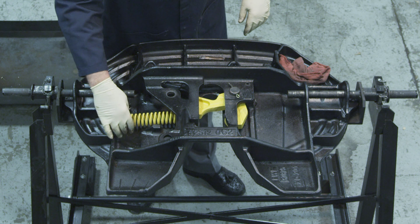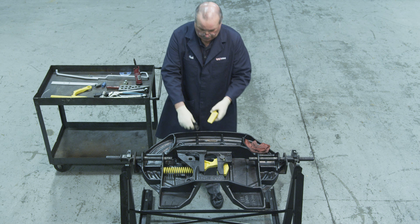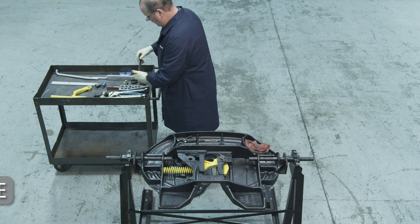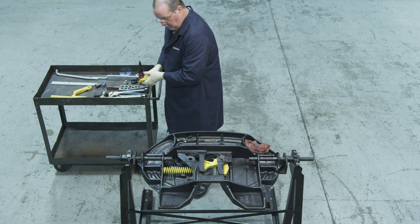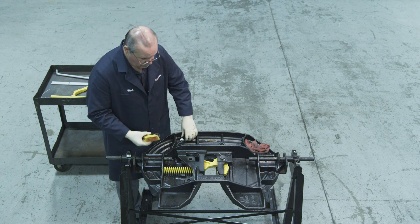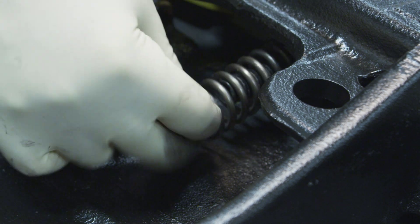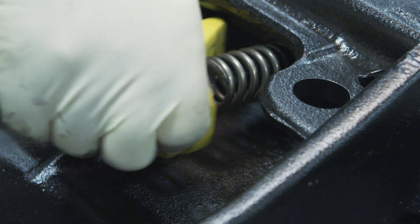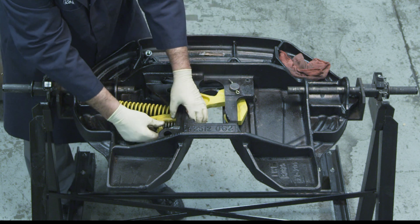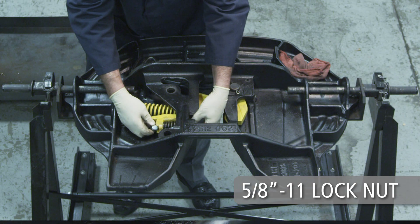Now place the plunger spring into the casting. Next, install the adjustment wedge. First lubricate the adjustment wedge with a light grease on all surfaces. Then set it in front of the wedge stop with the angle surface of the wedge resting on the angled surface of the casting. Now slide the adjustment bolt through the hole in the throat of the casting, through the wedge spring and through the wedge. Secure the assembly using the 5/8-11 lock nut. Tighten finger tight only.